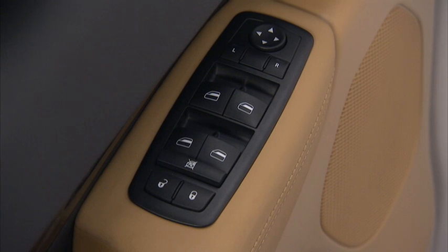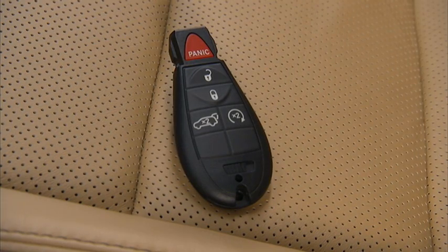The vehicle doors can also be locked by using the lock button located on the vehicle's interior door panel or the lock button on the key fob.